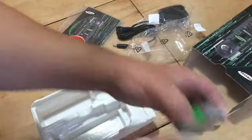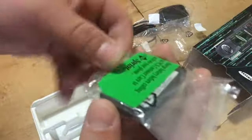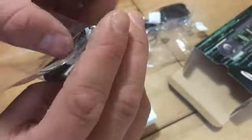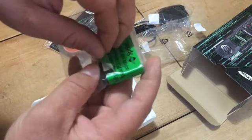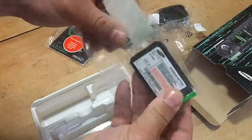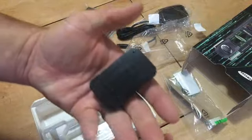Very good shape — I was very nervous before I got this. Well, let's do it, let's break the seal.